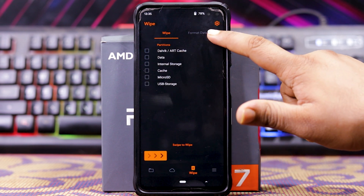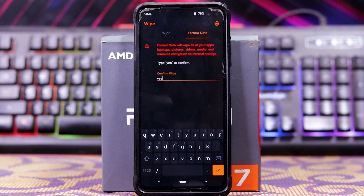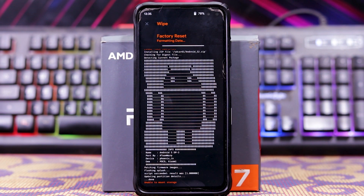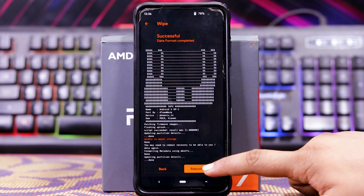Now go to Wipe, Format Data, and type yes. Click OK. Now just reboot system.